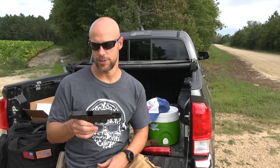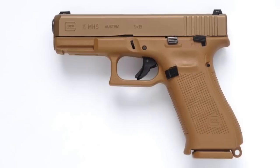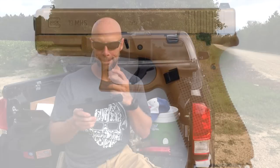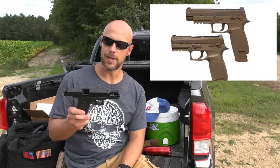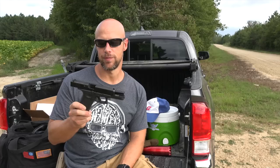For those that don't know, Glock and SIG with their P320 — at least their military version — basically went head to head for the Modular Handgun System contract award from the Army. Glock lost out, at least as of right now; that's being disputed in the courts, and the SIG P320 won.